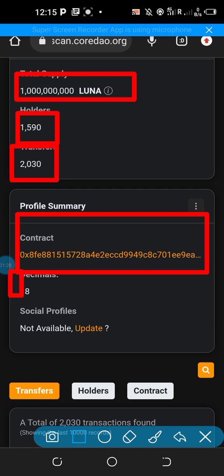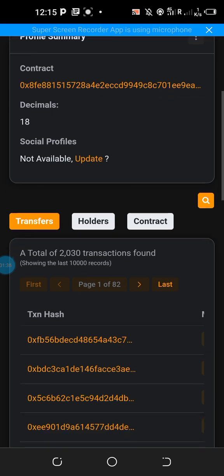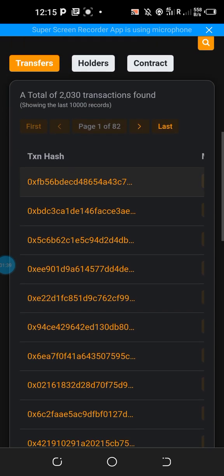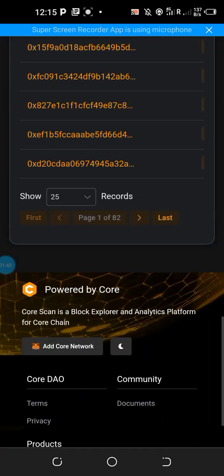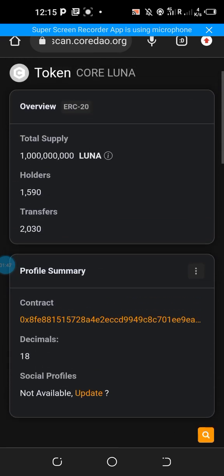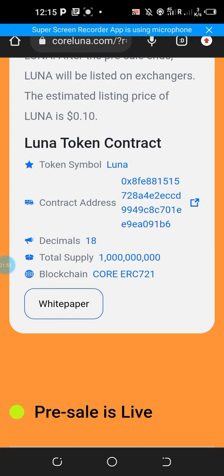The contract address is available through this link. You can see the number of decimals, and the social media platforms can also be obtained from this link. You can click on that link to get more details, including the wallet addresses that have received this token. If you're ready, here's how to take part in this airdrop.